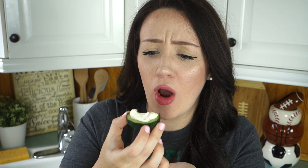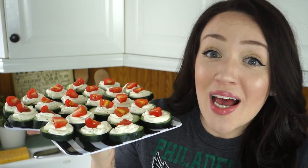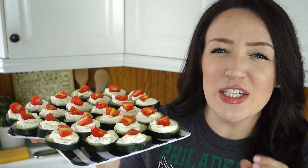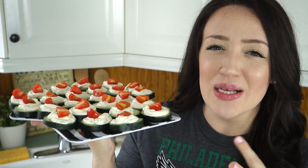Let's try these babies out. Should I just put the whole thing in there? Mmm. I'm going to be honest with you guys, I was kind of nervous to try these out because I never made anything using dill before, but they're so good and just refreshing. I think they're perfect for the summer — it just hits all your taste buds and it's so good.